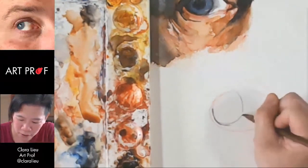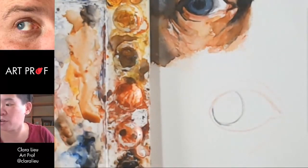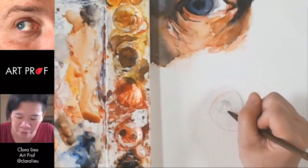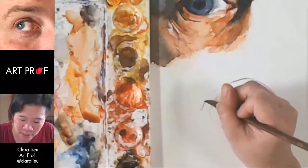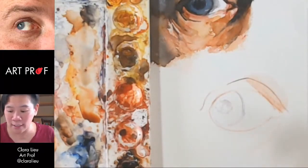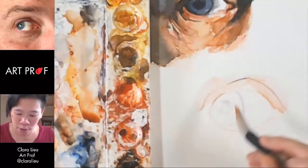If you do something and it's way too dark, dab your paper towel with a little bit of water and you can just pull it down like that. There's a really bright highlight here, so I'm just masking it off — I don't want it to get colored in. Get this a little more pronounced. We'll go back in and we'll definitely layer a lot more later on.